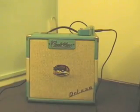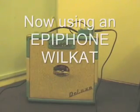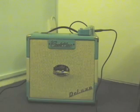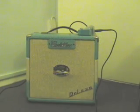This is with the Epiphone Wildcat — a real rockabilly sort of sound.